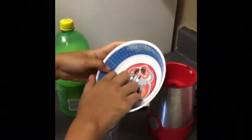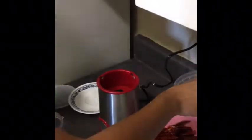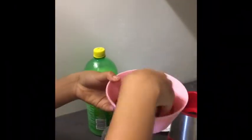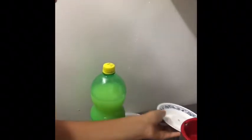Now we're going to make two types of chutney. For the first one, put some garlic, ginger root, tomatoes — just a little bit — boiled red chilies, some salt, and two spoons of lemon.